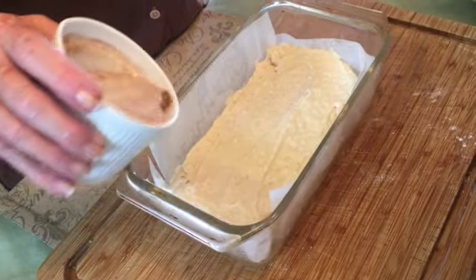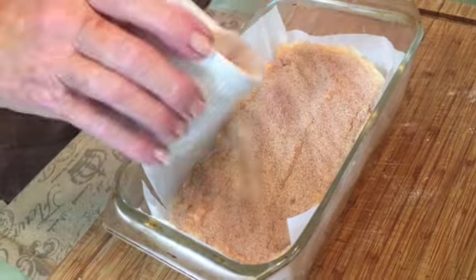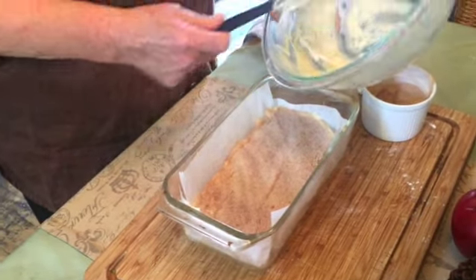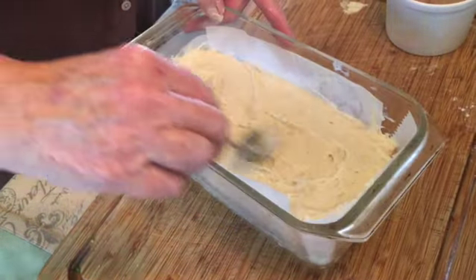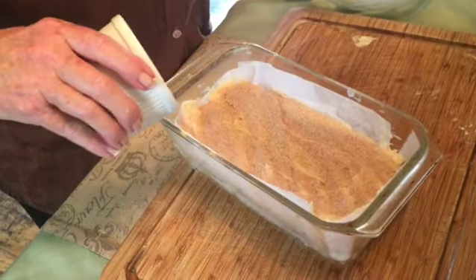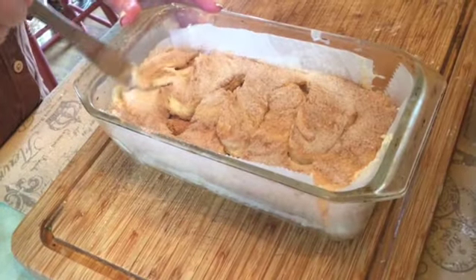Spread about half of your batter into your prepared loaf pan — I have mine lined with parchment paper as well as a spray. Sprinkle about half of the cinnamon sugar over, then cover with the remaining batter. Spread that last layer of batter over the cinnamon layer and then add the remainder of your cinnamon mixture. Once you've covered the top of your batter, take a knife and just swirl your cinnamon into the batter.